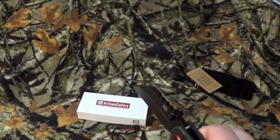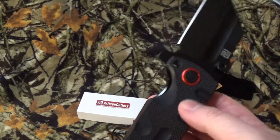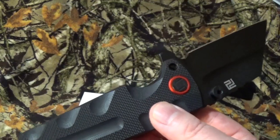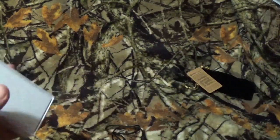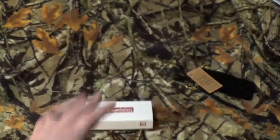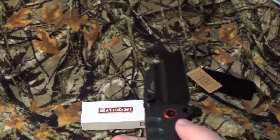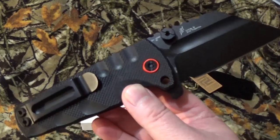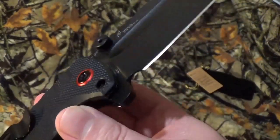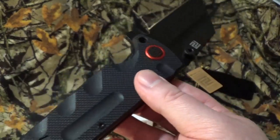It says made in China, but this is what kills me — the company is based out of Chino Hills in California. On their web store you do not see that they're produced in China, but on the box it says made in China. You guys can take that for whatever you need to.